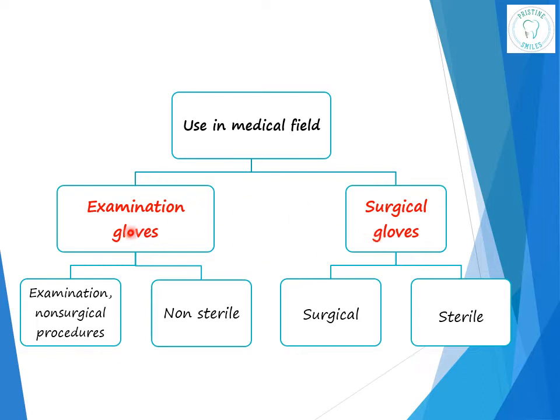Examination gloves are used for the examination of the oral cavity and other non-surgical procedures which involve contact with the mucous membranes, whereas surgical gloves are used for surgical procedures. Examination gloves are non-sterile, single-use, and disposable — you use them for one patient and then discard. Surgical gloves are sterile, single-use, and disposable — same principle: use for one patient and then discard safely.